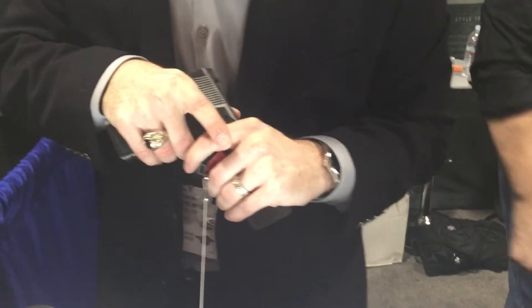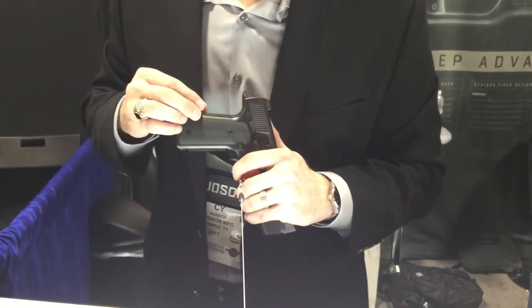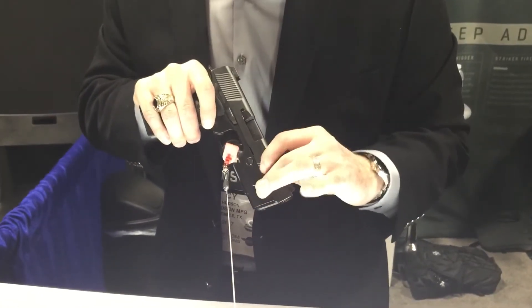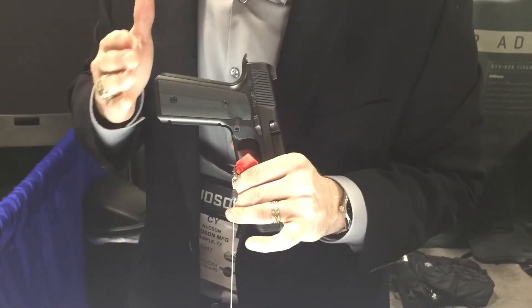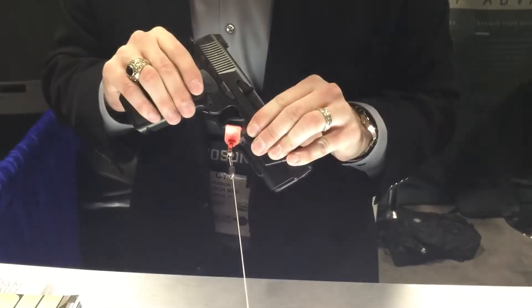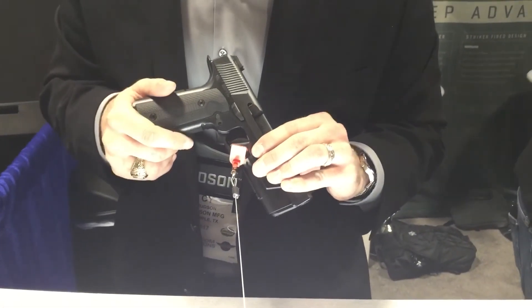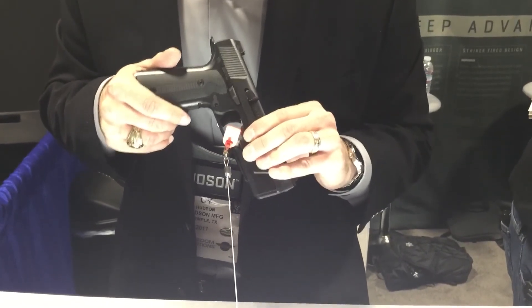It's going to feel very, very nice in the hand. The pictures make it look very tall — that's because of the tall back and a rather beefy front — but it's actually only .2 inches taller than a Glock 19. We have ambidextrous slide releases and reversible magazine releases. It'll ship with three 15-round magazines, and those magazines will not MSRP for more than $34.99.